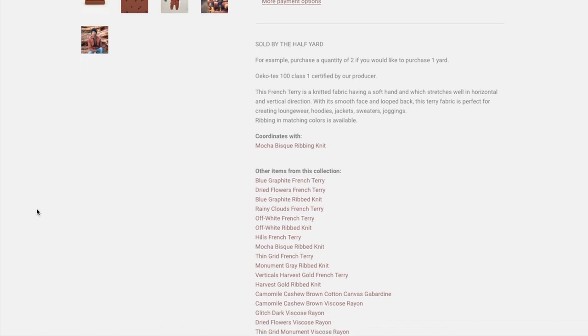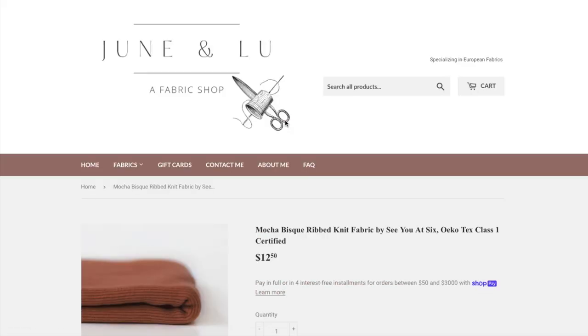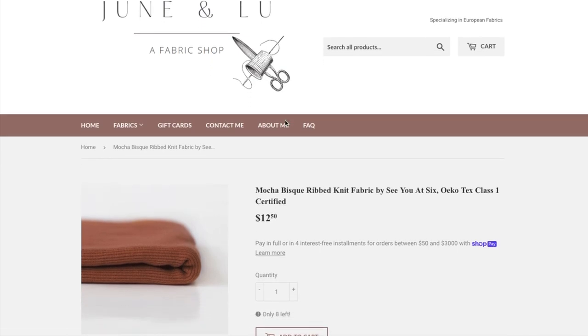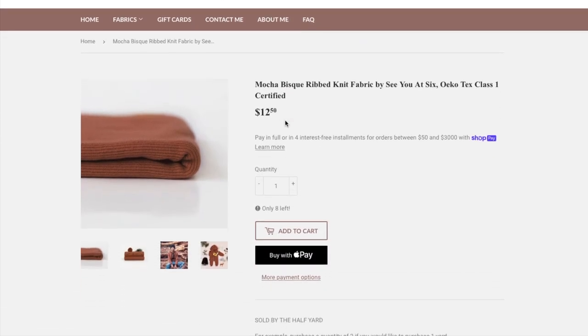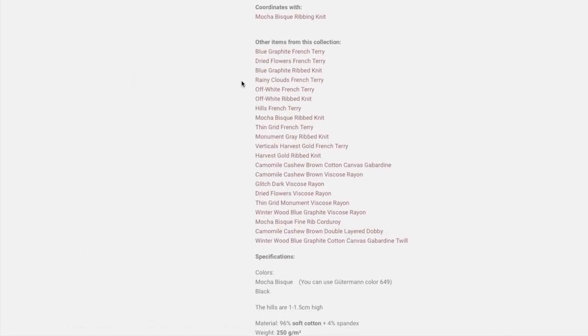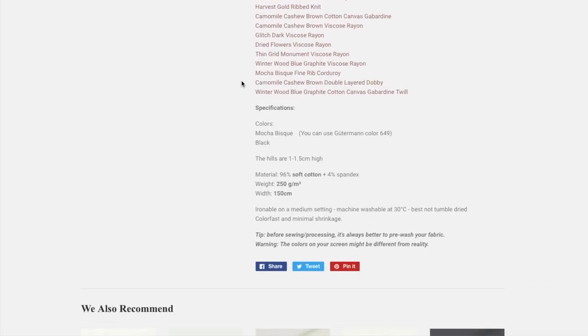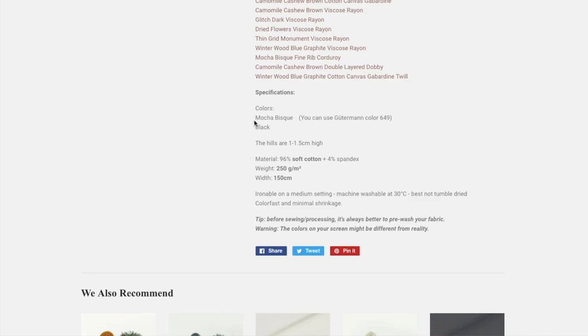They've only been around for about a year, so I'm not that late to the party. Their selection is really beautiful — they specialize in European fabrics, have a ton of organic options, and everything is mostly natural fibers, which I think is really important when making pajamas. One thing I love that they do is offer ribbing that perfectly matches their French terry selection, and they indicate this in the listing so you can see exactly what you need to get that perfect sweatshirt. They also indicate which Gutermann thread colors match each fabric, so it's one less thing to worry about.